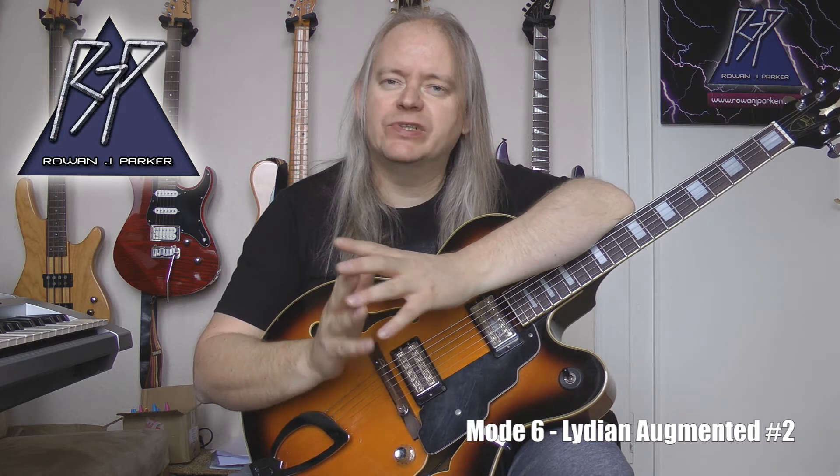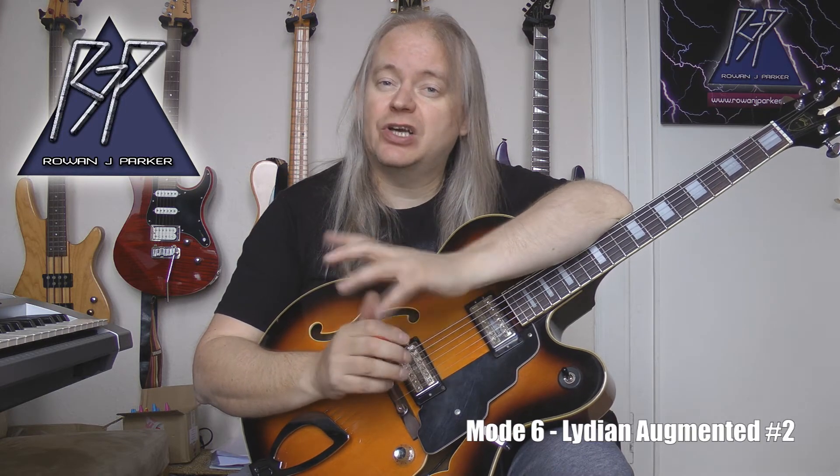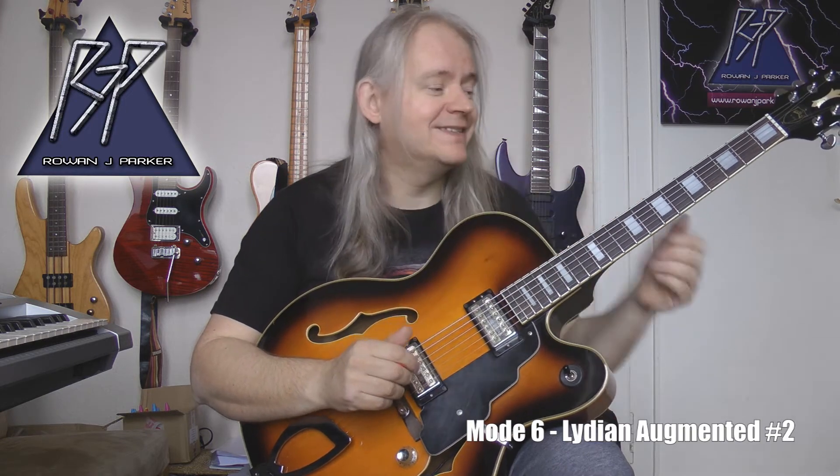Normally over a major seven augmented chord I would tend to play a mode of melodic minor called Lydian Augmented, but this just gives an extra little color twist — we've got the augmented second in there if you want to fling it in for a bit of color difference. That is the third shape. Let's move on to shape number four, which is called Locrian double flat seven.